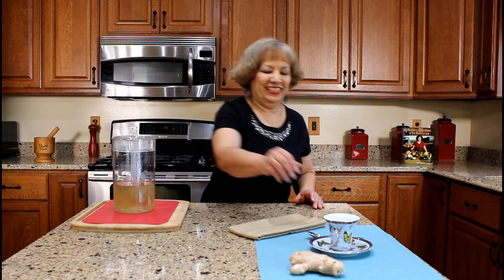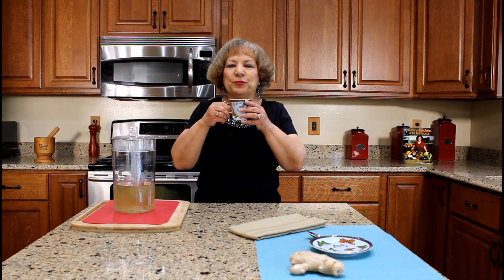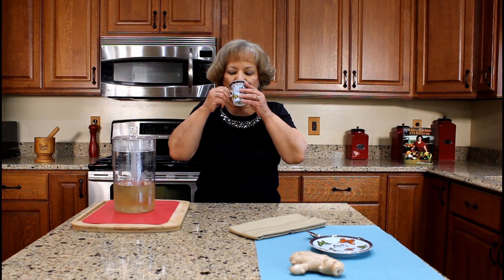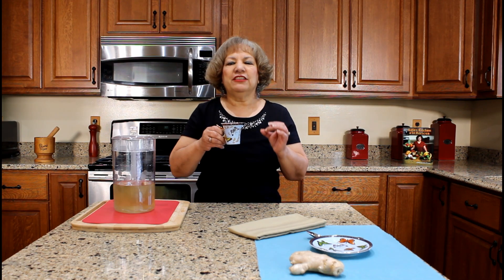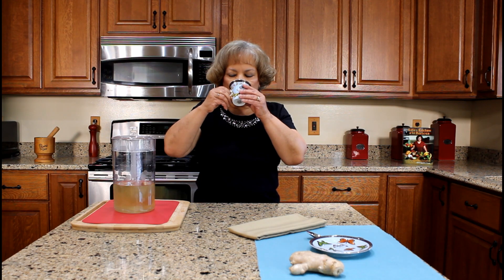Now let's taste the ginger tea. I can smell the ginger — it has a strong, sharp aroma. The ginger tea has a spicy taste with a soothing effect down your throat as you drink it. Delicious. Always consult with your doctor if you plan to drink a lot of ginger tea.